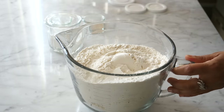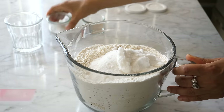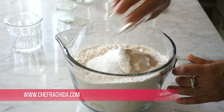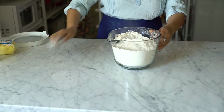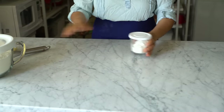Start by mixing the dry ingredients together: bread flour, all-purpose flour, sugar, then salt, then dry yeast. Mix everything using a large whisk to make sure everything is nicely combined.